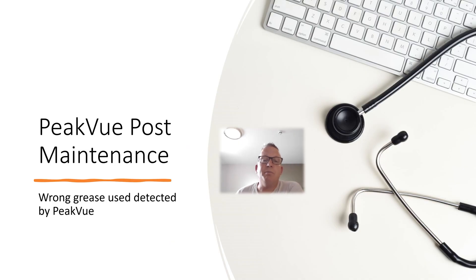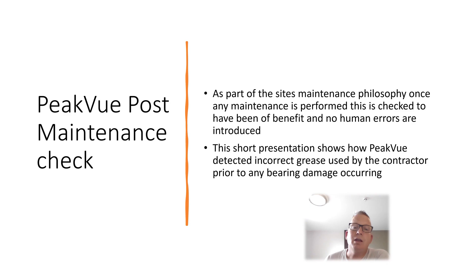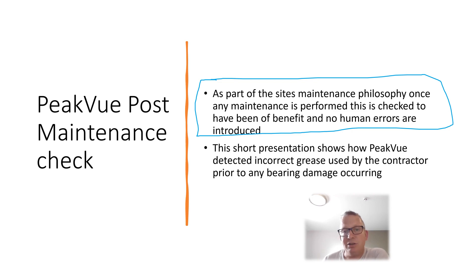This case is about a post-maintenance survey where we detected that the fitters and mechanics had installed the incorrect grease. As part of the site's maintenance philosophy, after any major outage you do a full vibration survey on the assets to make sure no human errors have crept in — no one has put anything back together wrong or there's any risk of infant mortality. On this occasion we detected an issue with some of the fan bearings through PeakVue technology, where the contractor had installed the wrong grease.